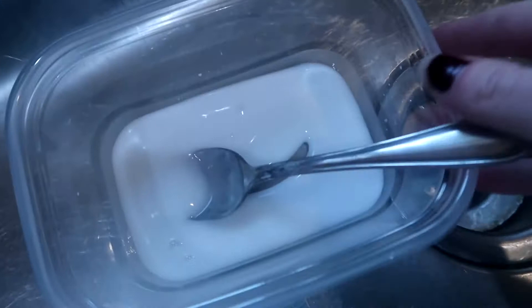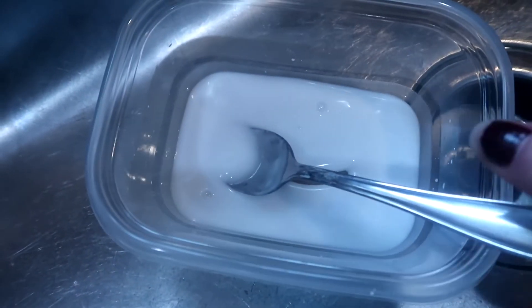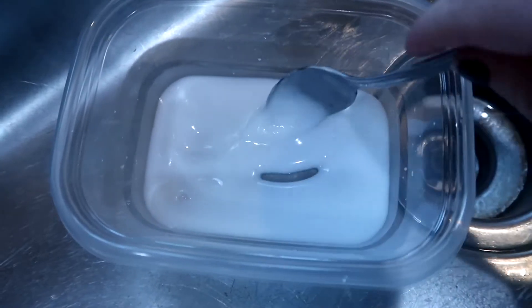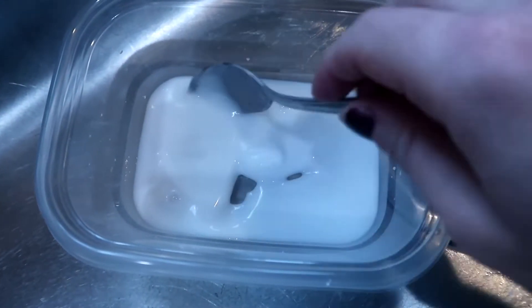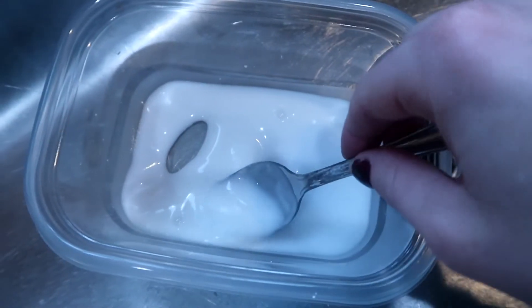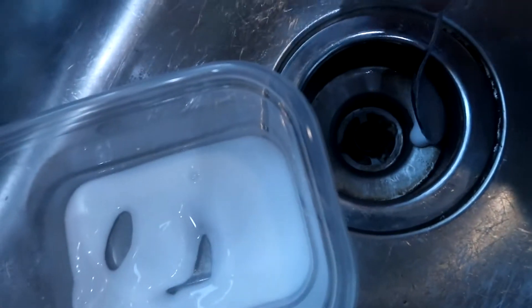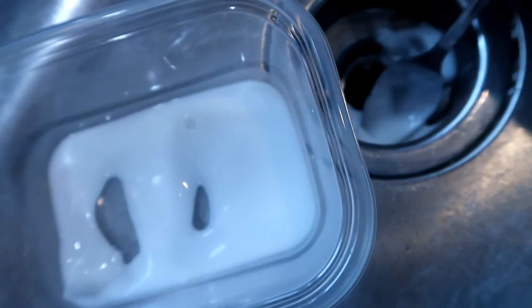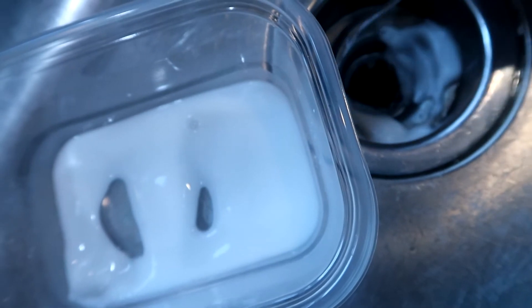Right here in this Tupperware I have my beloved baking soda and water mixture. All you have to do is mix together baking soda and water until it becomes a paste. It's really simple to do and I can use this cleaning solution on so many different things. It's amazing for rust, so I'm just going to drop this down in here around where the rust is happening and it's going to take all the rust right out.